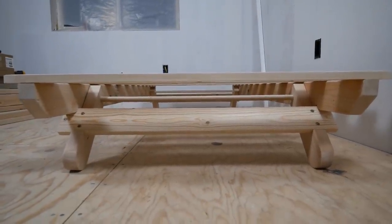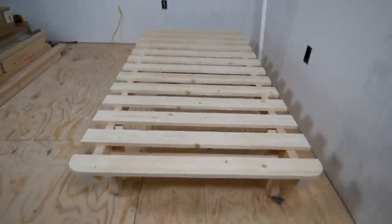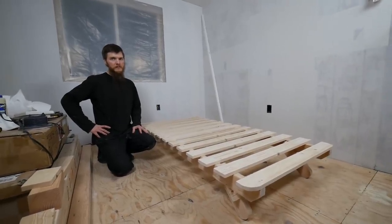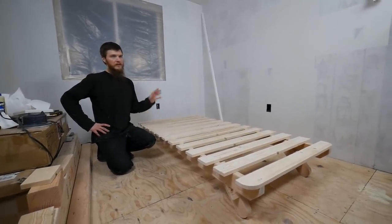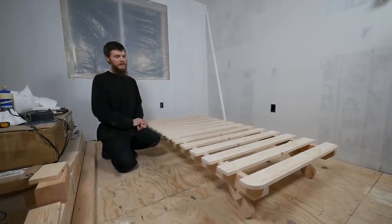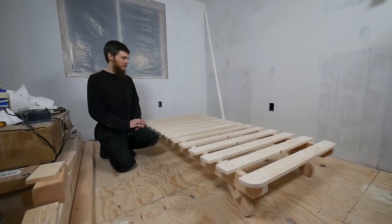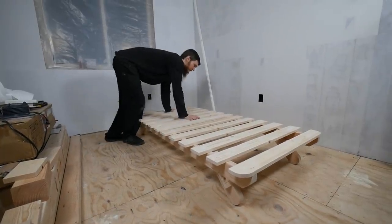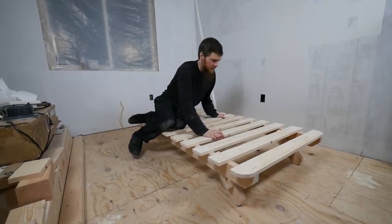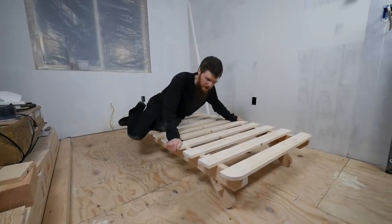We're going to show the bed with a mattress once we do the room reveal. We're in the middle of renovating our son's room and this is going to be part of it, so you'll see it all put together with the bedding and everything when that's done. It's pretty solid actually — I can sit on it and it doesn't go anywhere.